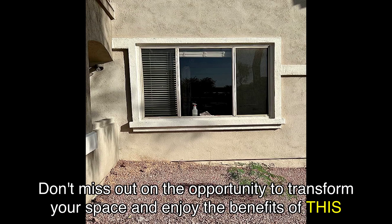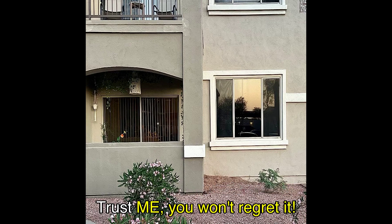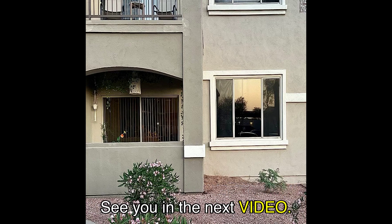Don't miss out on the opportunity to transform your space and enjoy the benefits of this incredible window film. Check out the link in the video description to purchase the BDFNA05 window film on Amazon. Thank you for watching, and if you found this review helpful, don't forget to give this video a thumbs up and subscribe to my channel for more product reviews and recommendations. See you in the next video.